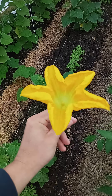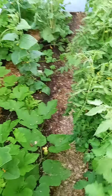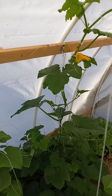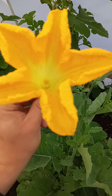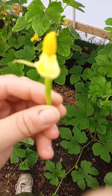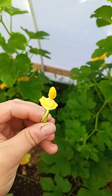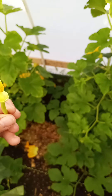The butternut is kind of looking sad, but I got a sugar pumpkin blossom. I'm gonna head down here to these sugar pumpkins. I had no pollen on the butternut — focus — I don't see pollen on that open flower.